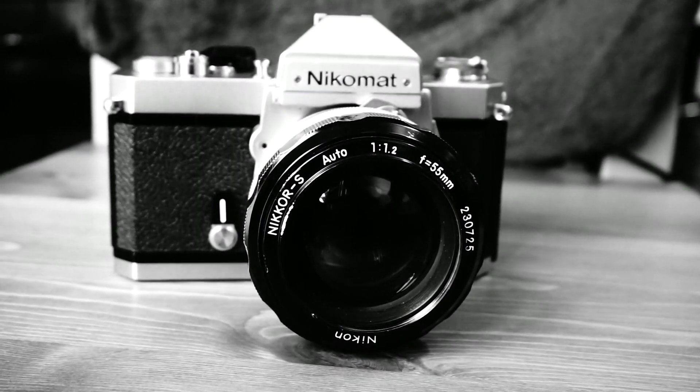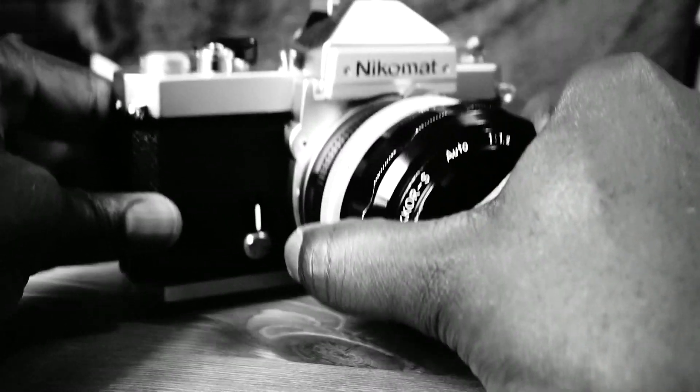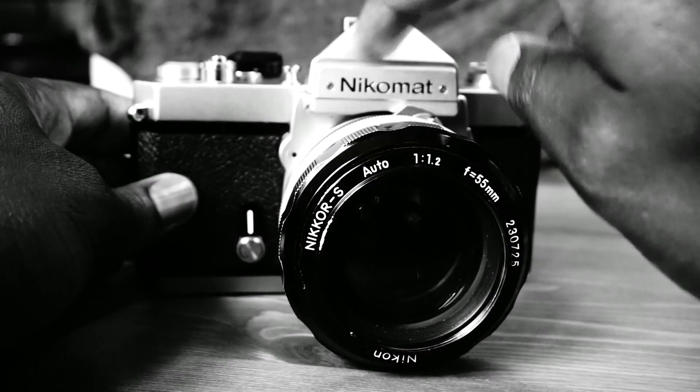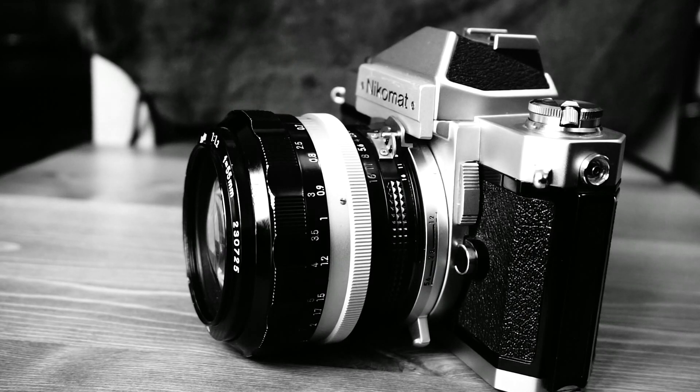While being a low-cost camera, relatively speaking, it does still scream that Nikon quality. The body is made of die-cast aluminium alloy with a chrome plate finish. Hence, it has a rock-solid feel to it, and it's very heavy. There are copies that were made in all black, but those are a little more rare to find.